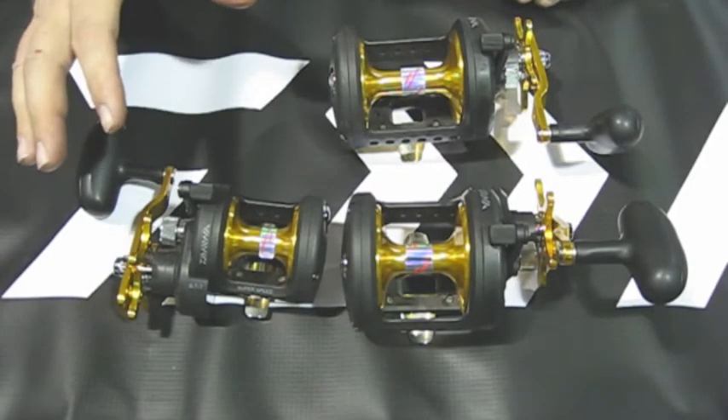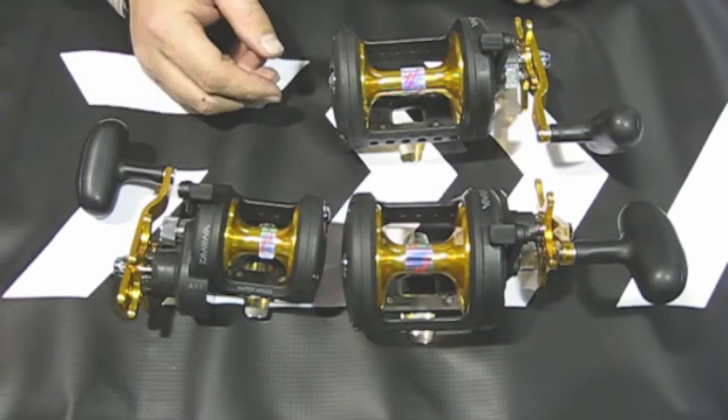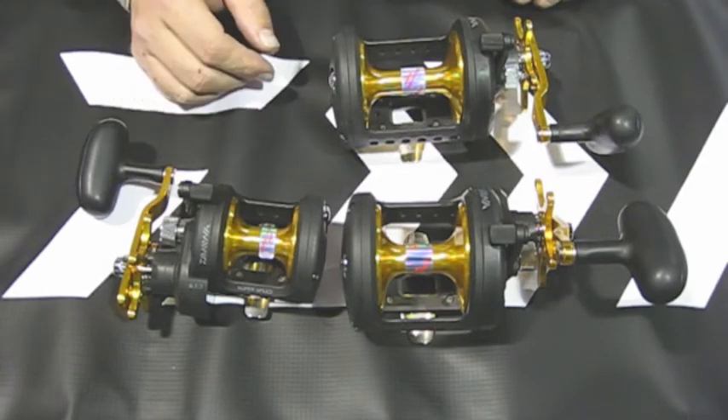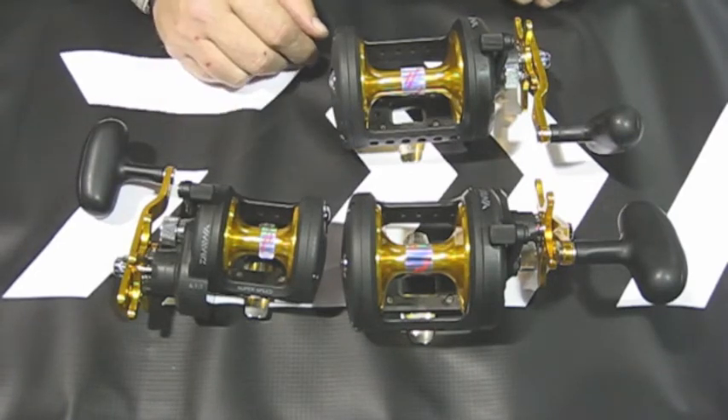Overall in size, it's pretty much the same size reels. They go from the 20 all the way up to the 50. They all put out the same amount of drag as the old reels did at 22 pounds of drag. However, there are some major changes that they did make.